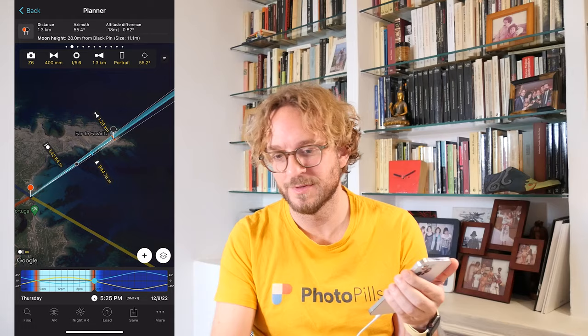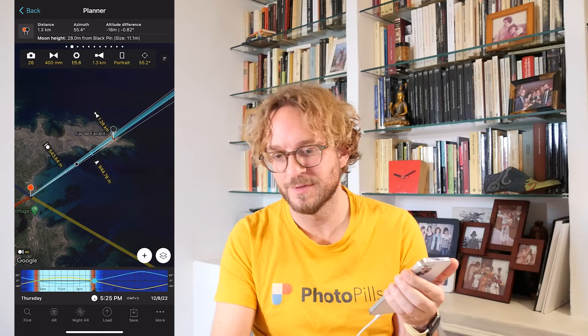To sum up, all you have to do is to change your aperture or focal length to get a shorter hyperfocal distance. Change them until you get a hyperfocal distance that's shorter than your focus distance — your subject distance. And if you wish to master the hyperfocal distance, because it's a super important concept in photography and we use it all the time, watch this video. And this is how you can get in focus both your subject and the Moon — or the Sun, if you're photographing the Sun.